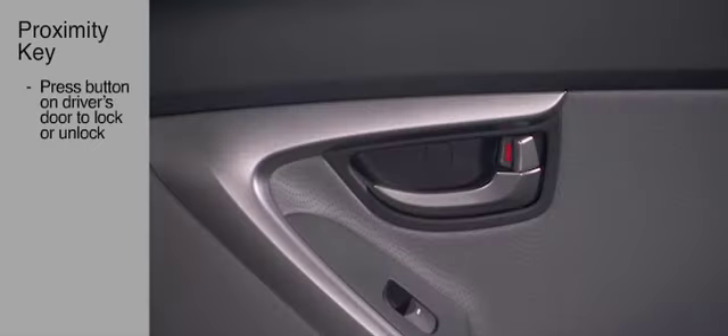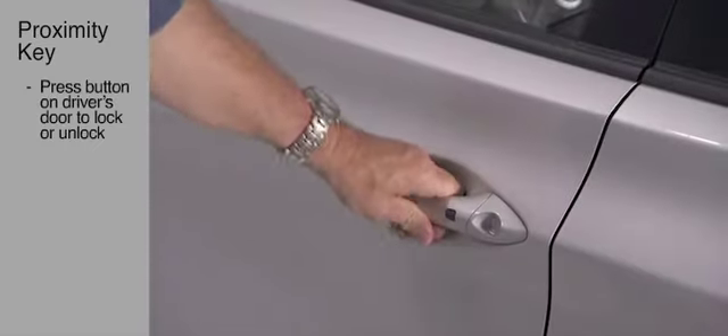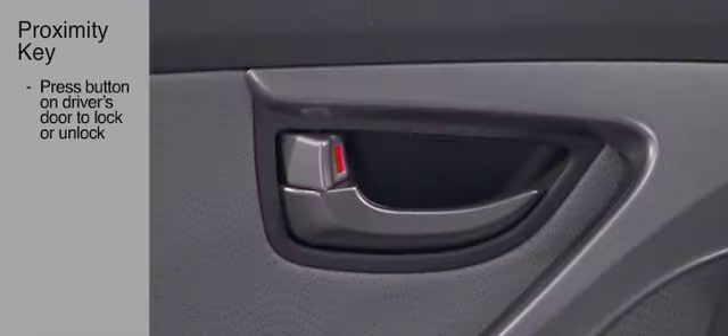Pressing it twice unlocks all the doors. When exiting the car, pressing this button once will lock all the doors.